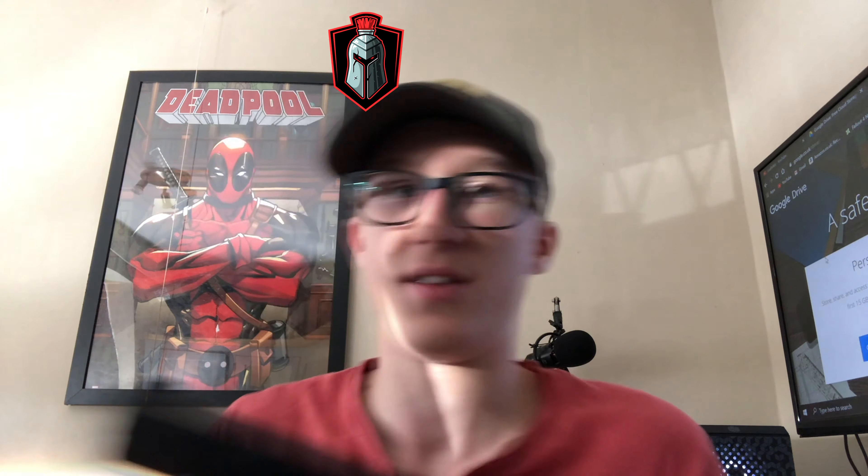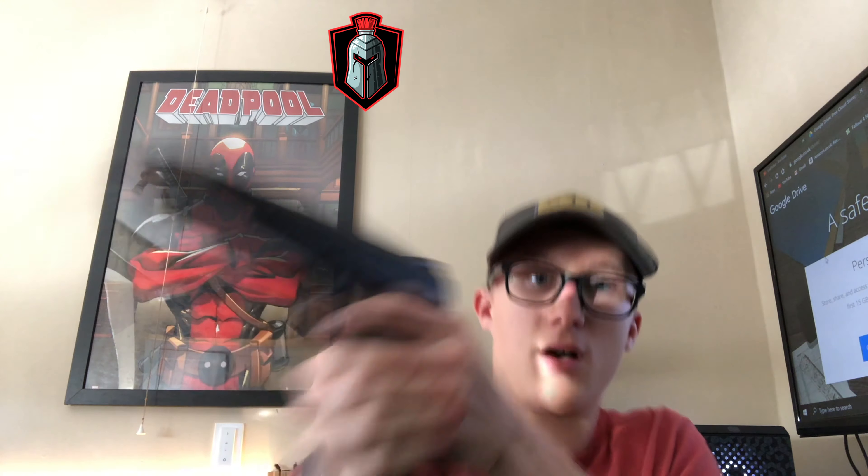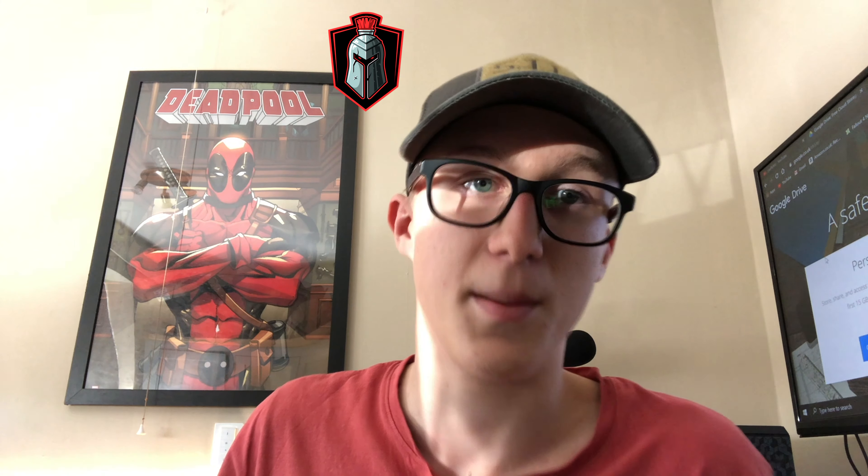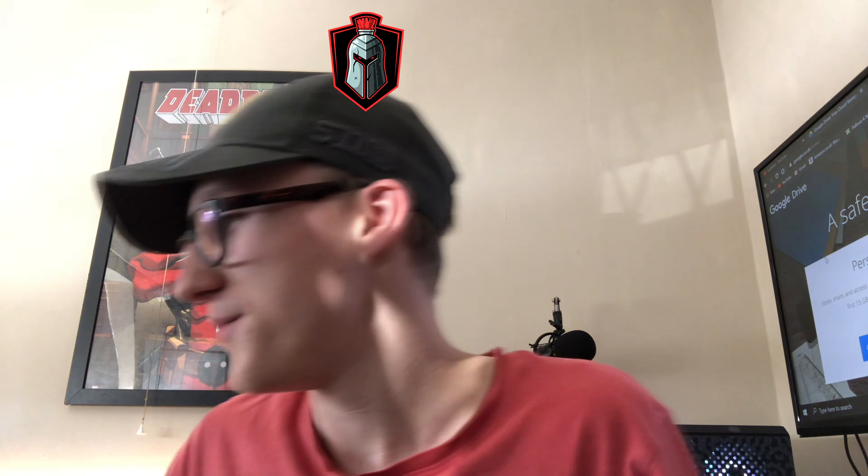One thing I'll say is this one is much heavier, so when it cocks back it's got a bit more of a punch to it. This one's lighter so you can control it a bit better. This one is a super sniper pistol used for long range, and this one is just a normal Glock used for shorter range.